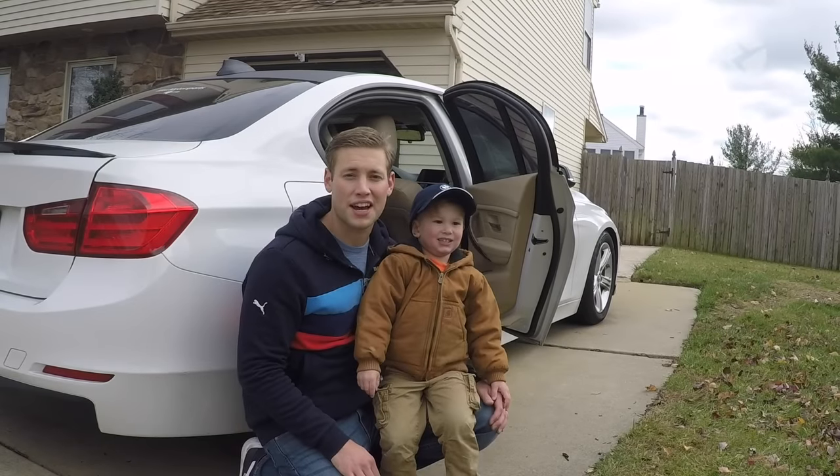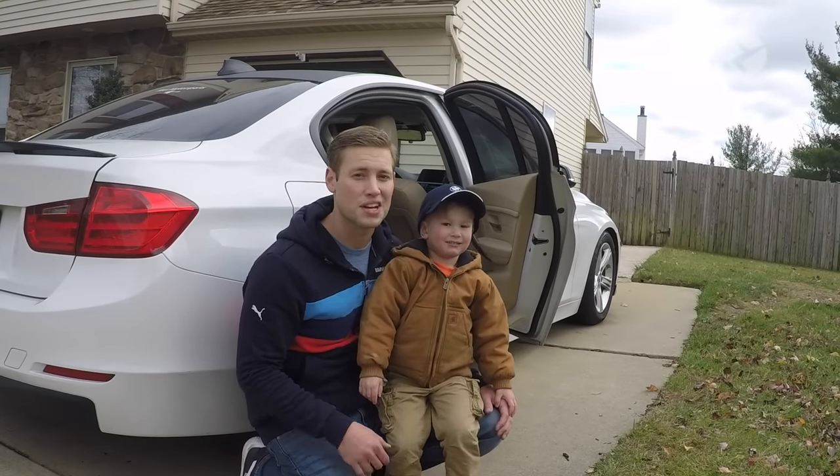Hi, this is Brian and Levi, and today we're going to show you how to install Beamer Tech soft-closed doors on an F30.